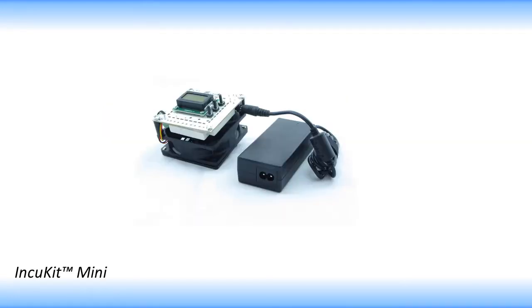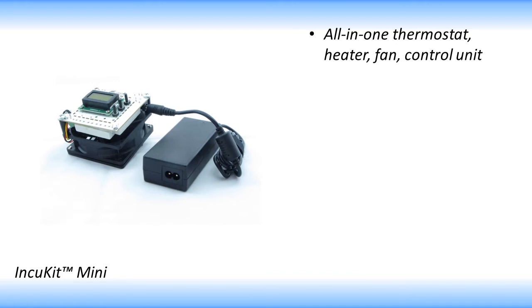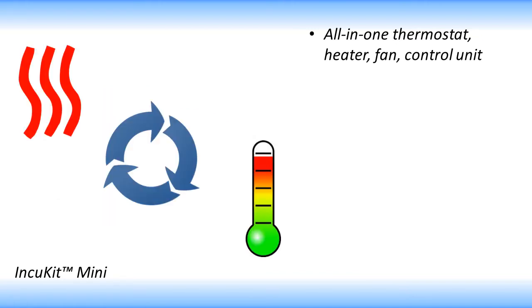The In-Q-Kit Mini is a one-of-a-kind heater, fan, and thermostat combination that can turn just about any small container into an egg hatching machine. The In-Q-Kit Mini is an all-in-one unit that provides heat, air circulation, and accurate temperature control. It also takes much of the hassle out of building your own incubator.